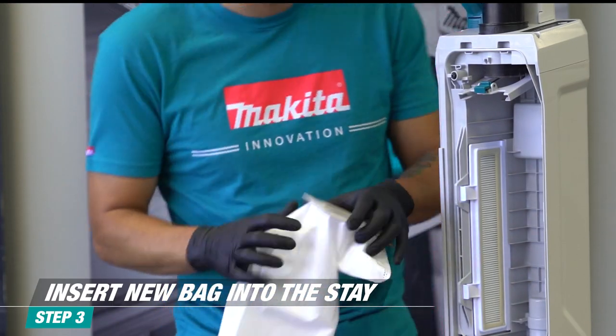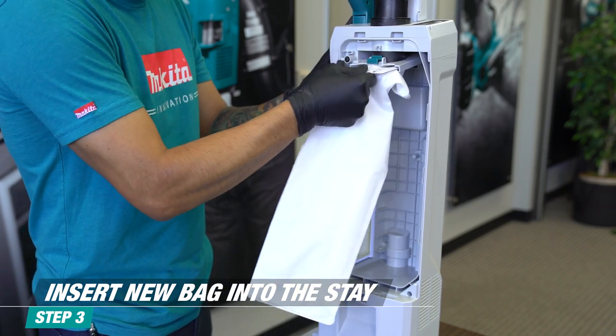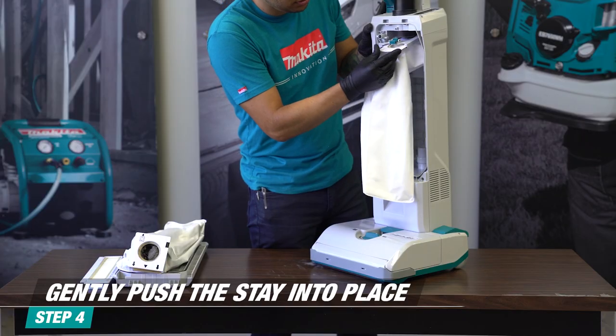To install a new bag, insert the cardboard into the stay as indicated by the arrows. Click the stay in place by pushing it upwards until it clicks.